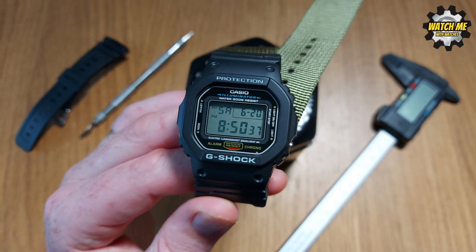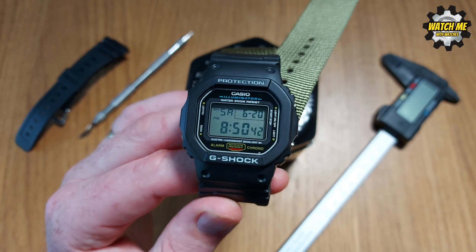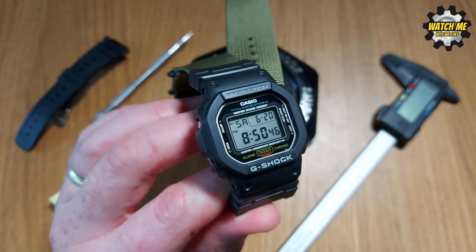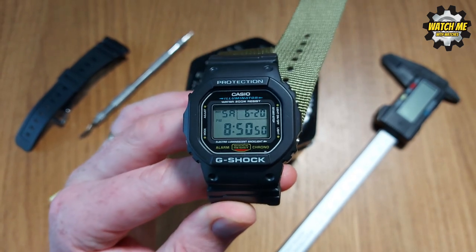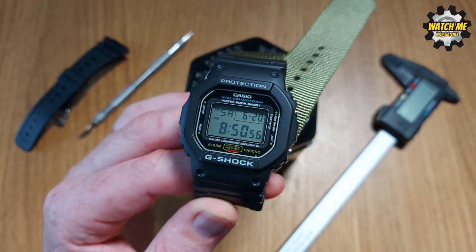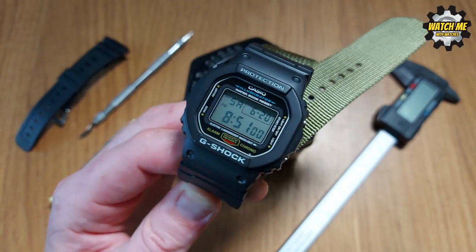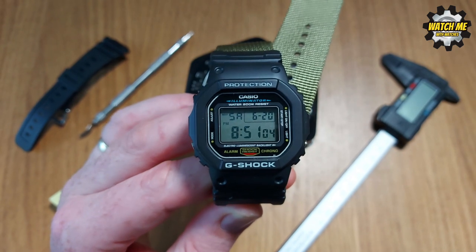Also, during the time he started developing the watch there was a lot of construction work going on around the Casio building. The people using the jackhammers produced a huge amount of vibration, as anyone who's used one will know, and he was inspired to invent something that could take that vibration — because none of the workers could wear any form of timepiece without it being destroyed. Vibration is a sure-fire killer of any watch, unless of course you have one of these.